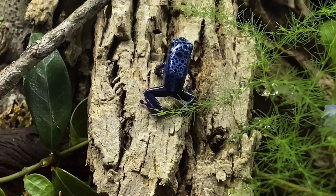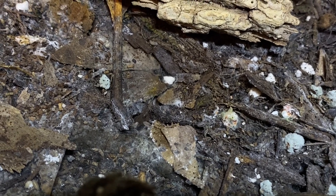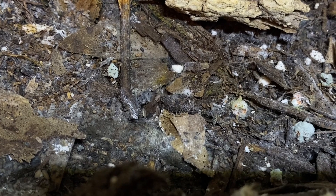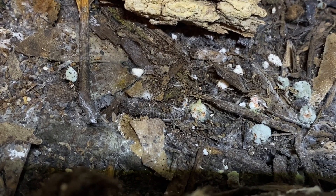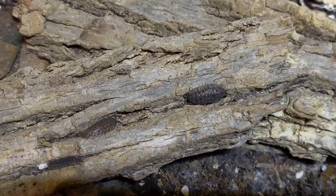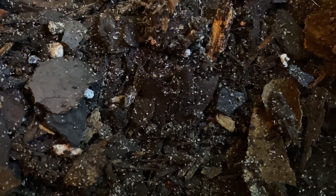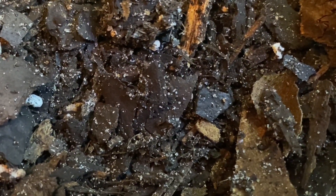I have other tutorials on this channel showing you how to make your own isopod, springtail, and fruit fly cultures, so I recommend that you check those out and take what information from those that you will. Create your own cultures, particularly with the fruit flies and the springtails, so that you have a constant food source for your frogs and they're always going to be fat, happy, and healthy.